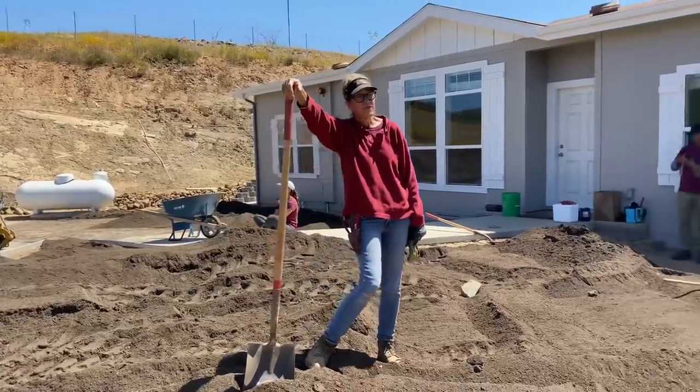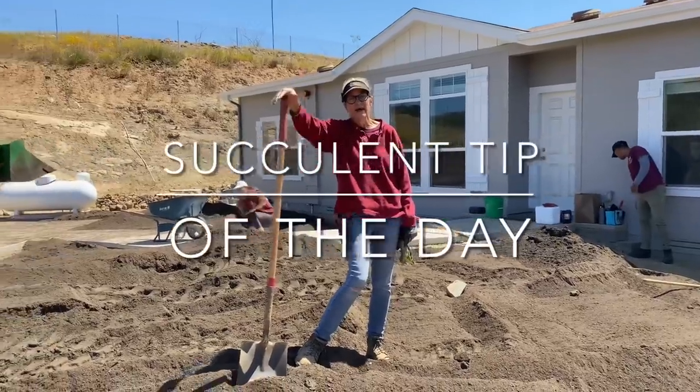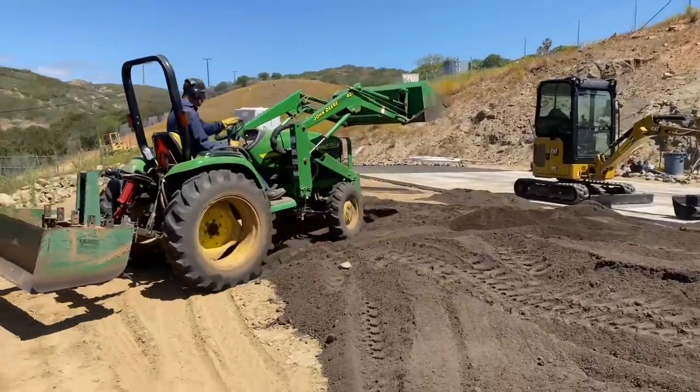It's Lori Eubanks of Design for Serenity with your Succulent Tip of the Day and Day One of the epic Xeriscape project in Lakeside, California.